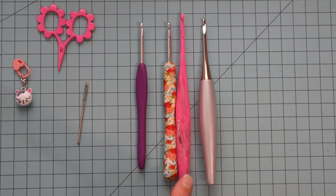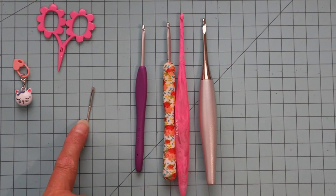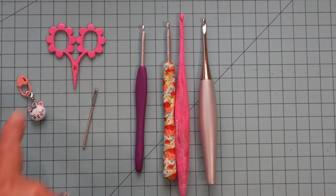To get started we just need a size G hook. I have several examples of a size G hook, and we need a tapestry needle, a stitch marker, and a pair of snips.